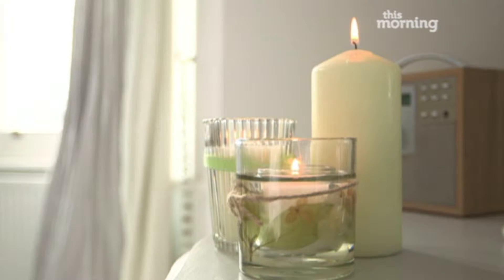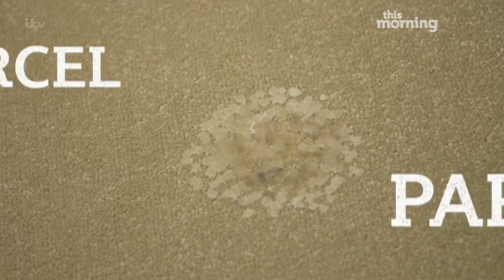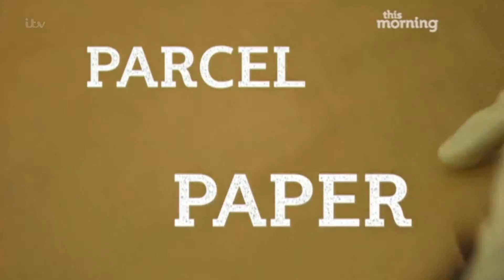I love having candles in the bedroom, but if wax ever spills it can cause a carpet catastrophe. If you do have a spillage, get some brown parcel paper and warm up your iron to a medium heat.